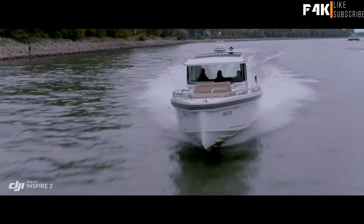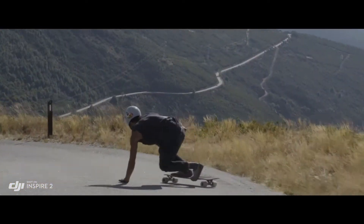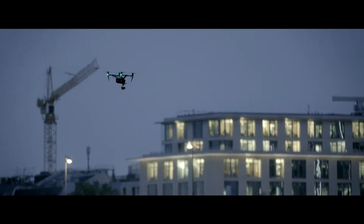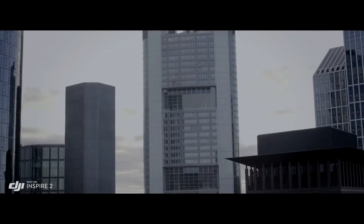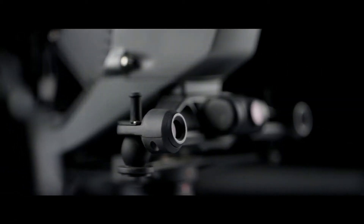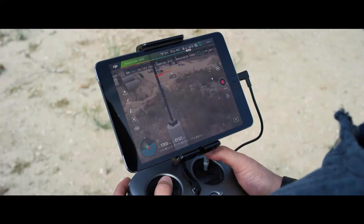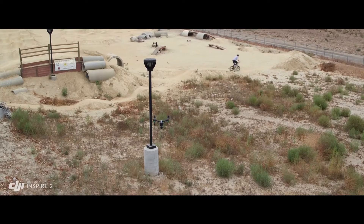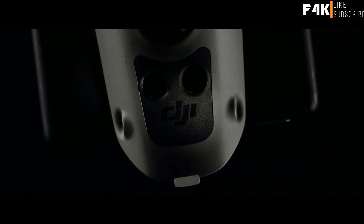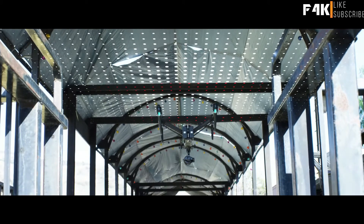Top speed is boosted to 58 miles per hour (94 kilometers per hour), and ascent and descent are also accelerated. DJI's flight autonomy system comes to the Inspire 2, bringing an extended range of close to 100 feet, enabling faster flight with protection from what it can see. It also adds an infrared sensing system placed on top of the Inspire, extending obstacle avoidance to obstructions overhead.